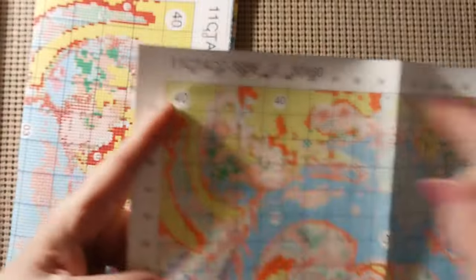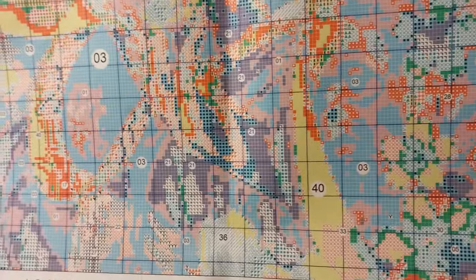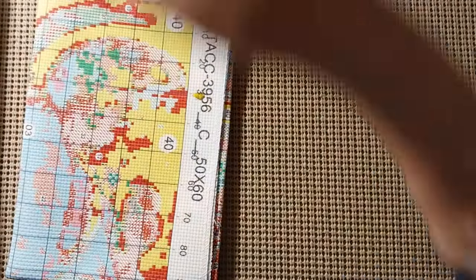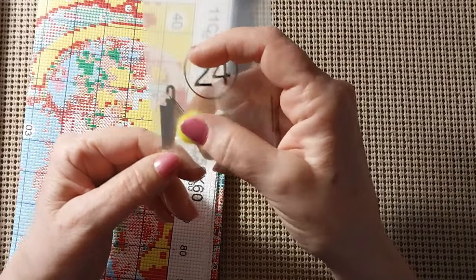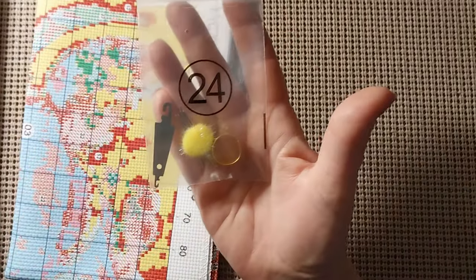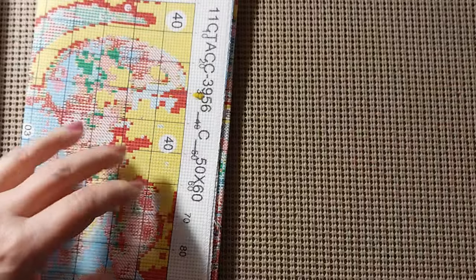This is an 11CT because it says 11CT up here. Very well printed — I like that there's no smudges or smears anymore. It's awesome. This also comes with a toolkit that I've never quite seen. We still have 5 needles, a poof ball, thimble, and needle threader. But this one says 24.